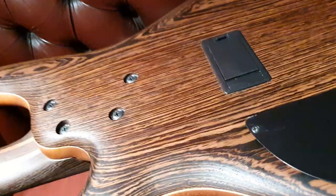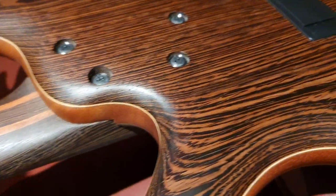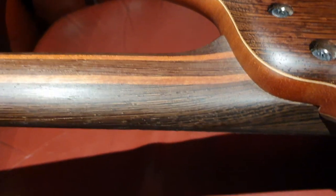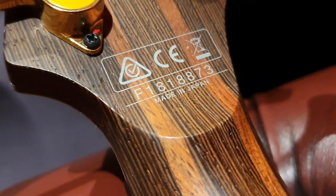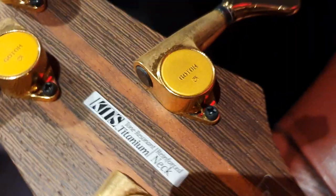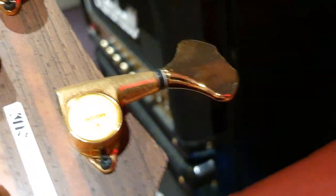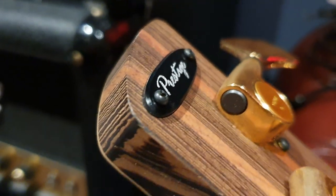On the back, you've got your quick access battery compartment for your EQ and all your controls. It still has the plastic on the back cover — this is a 2018 model. Beautiful figure detail. The neck is a five-piece — it's bubinga and wenge. In 2019, they got rid of the bubinga and changed it to walnut, interestingly enough. Up here, you see the F serial number for Fujigen, where this was constructed in Japan. 18 for 2018, the model year. There's the KTS Tone Resonant Titanium Reinforced Neck, Gold Gotoh tuners, and the Prestige logo screwed into the back. Very classy, very elegant, and very cool.